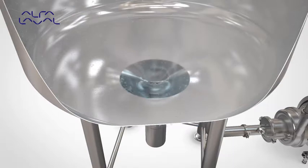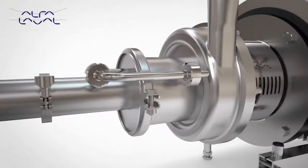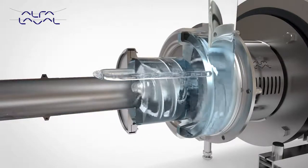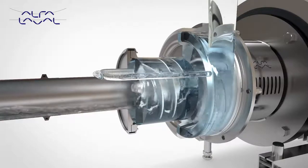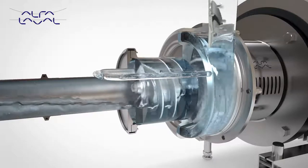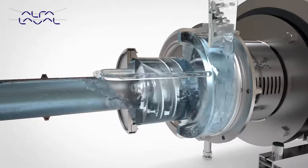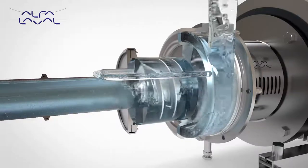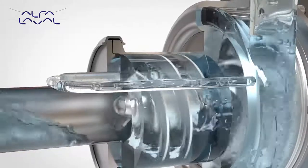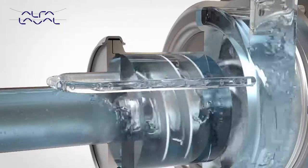Rotation of the air screw causes the formation of a continuous liquid ring within the canister. Due to the eccentric position of the canister relative to the air screw, an air chamber is formed which separates into air pockets between the air screw vanes. The continuous rotation of the air screw forces the air pockets through the canister into the suction stage of the impeller and is pumped out via the discharge. To ensure the liquid ring is maintained at all times, liquid is returned from the discharge via the recirculation pipe into the canister.